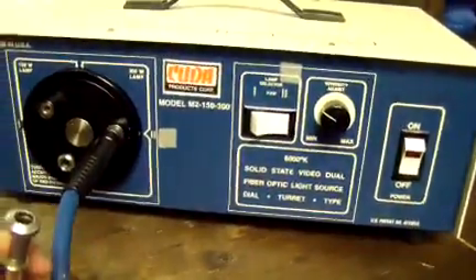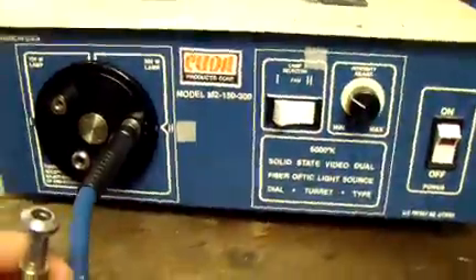Hey, it's DCSP Medical. We're looking at a CUDA M2 light source — the 150 watt and 300 watt lamp.